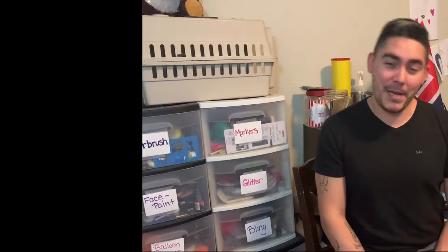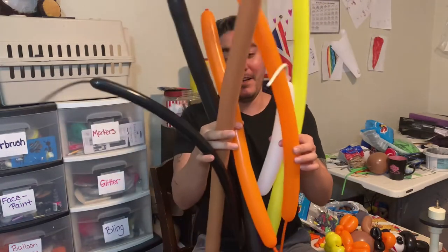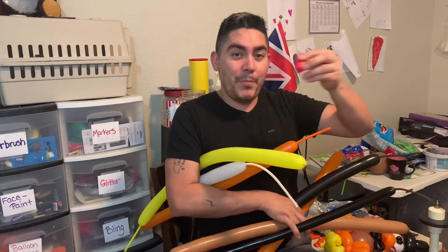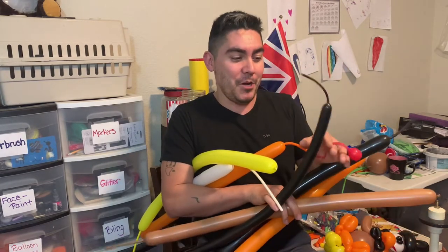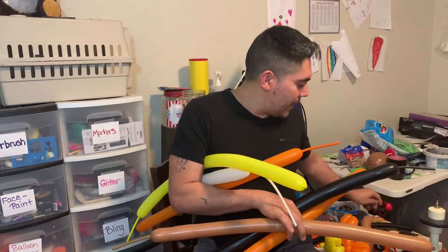We're going to use a lot of pieces to make our little turkey centerpiece. We're going to build it from the bottom up. I'll save the eyes and the little red piece that hangs off the turkey's nose for last. I'm going to use this white balloon to make the eyes and the bow tie, so I'll put that to the side while I explain everything.